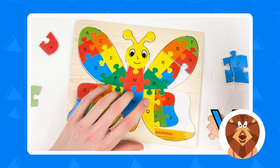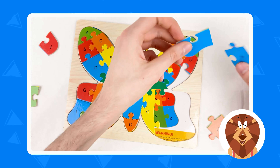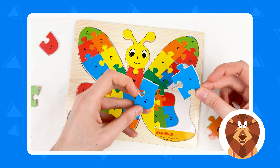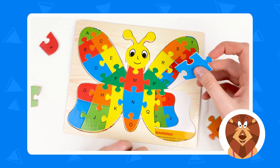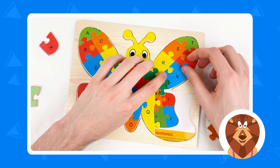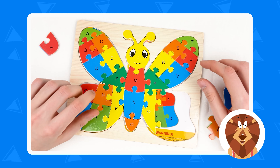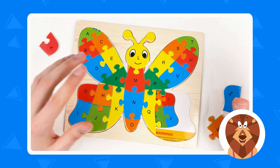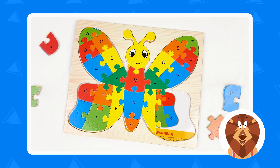And after U we have the letter V. So let's take the V letter — it's a blue color. So here we have the blue color. It's blue color — we have letter Z and V. Let's take the V letter and connect like this. Amazing, marvelous.